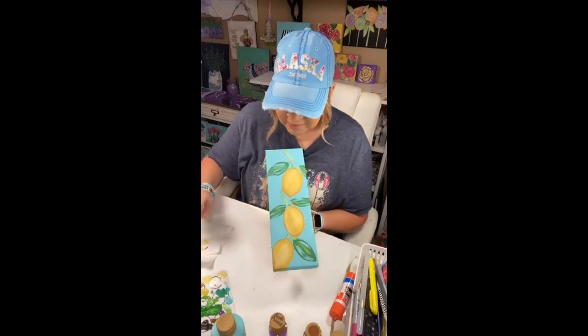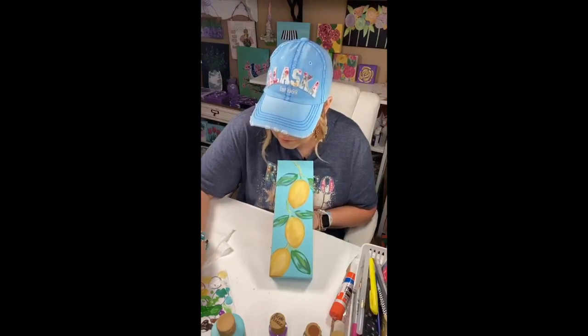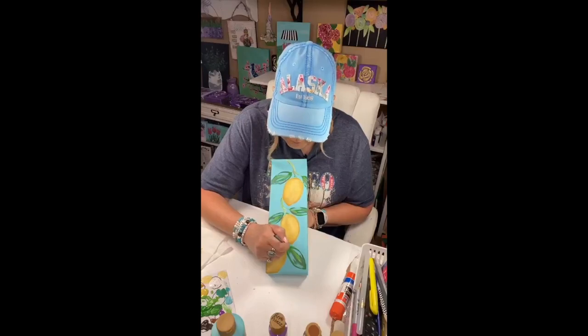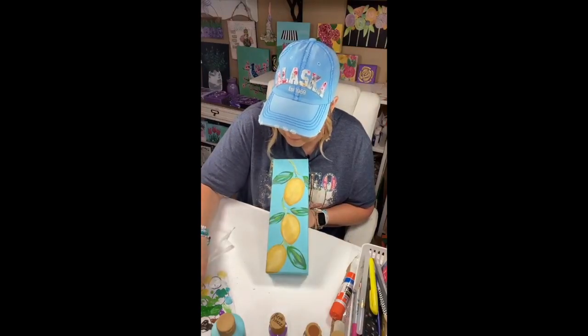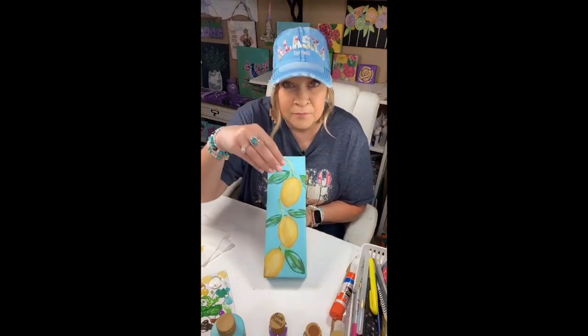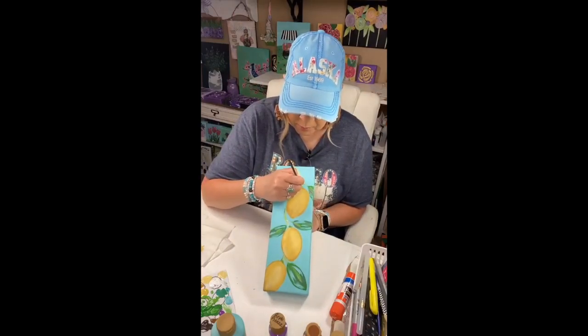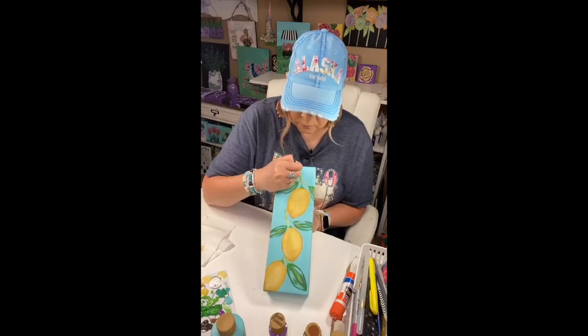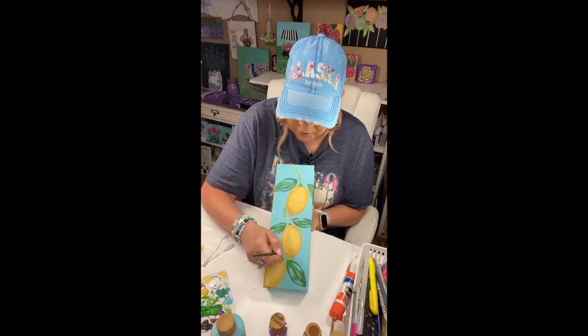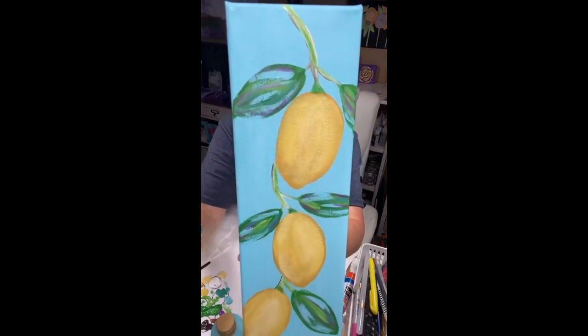Oh good, see — I like the purple y'all, tell me what you think, I know it's crazy. I'm taking this green and just going to kind of come down on these lemons, because that's how they are — the vine kind of at the top of that lemon. So we're just going to bring it right down on top a little bit, and maybe just dry brush a little on that vine. Let's see how that looks — can y'all see pretty well?